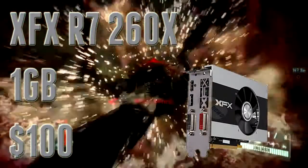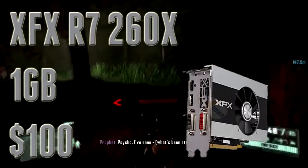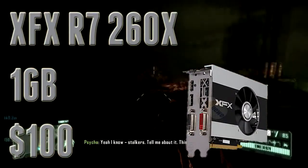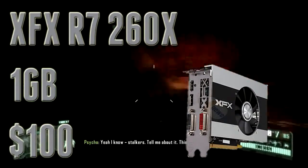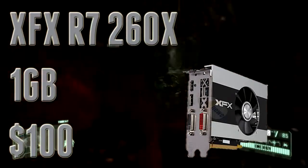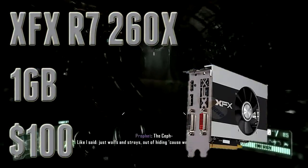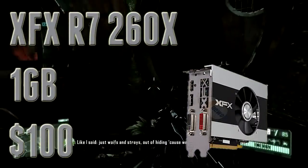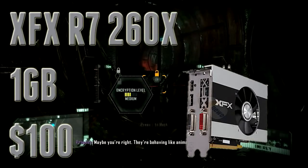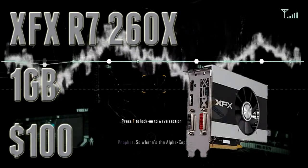This is a great graphics card if you play at a resolution like 1280x720 or even 1600x900. You're going to be able to play games like Battlefield 4 at high settings at about 40 frames per second — kind of performs similarly to a console. And again, you're getting two free $20–$30 games with it. That is value in itself. I highly recommend this card if you're on a tight budget. This is the kind of GPU I'd use in a $400–$450 build — it fits in really well.